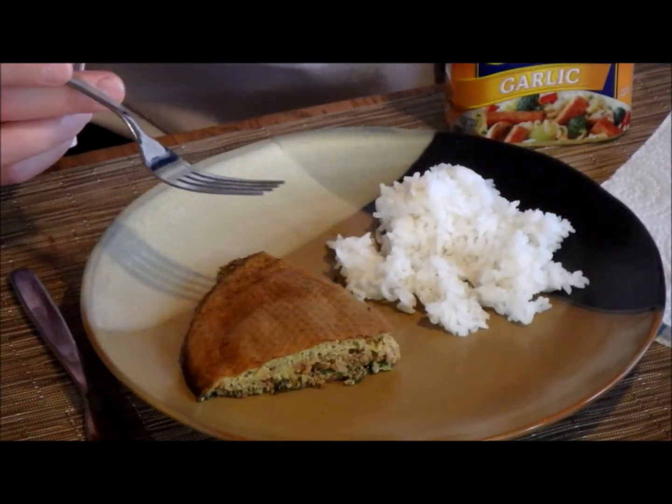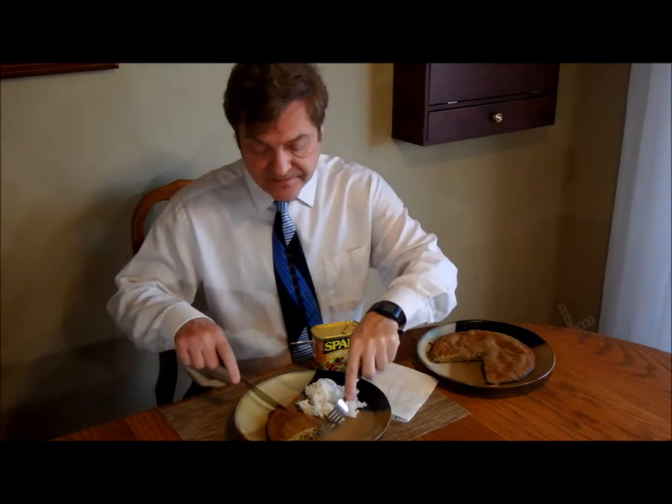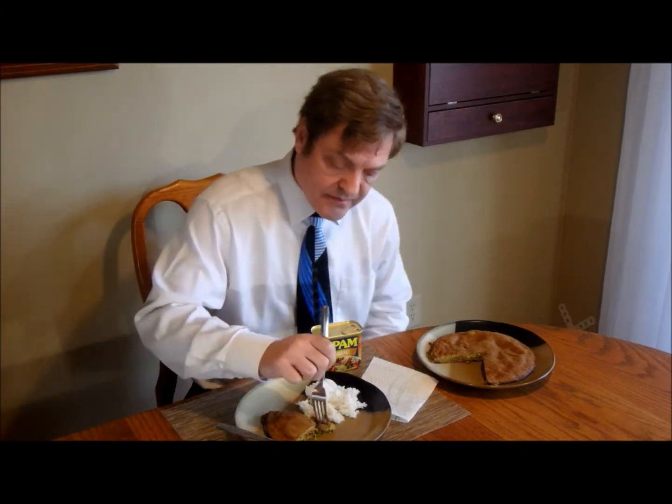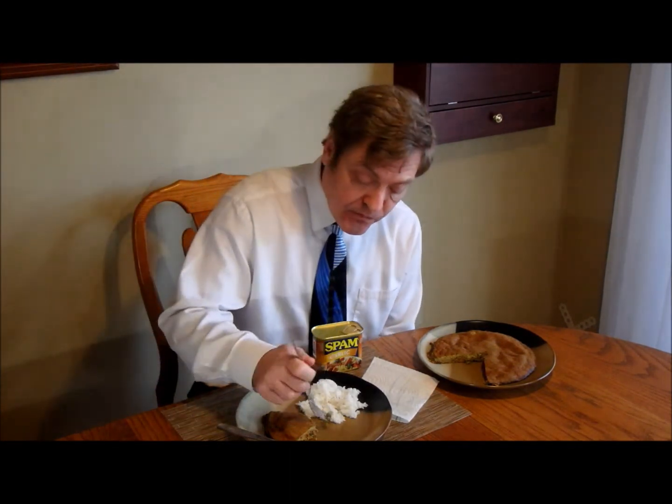Looking very promising. Let's see. The proof is in the tasting. Yeah, it's good. This works. This is good.